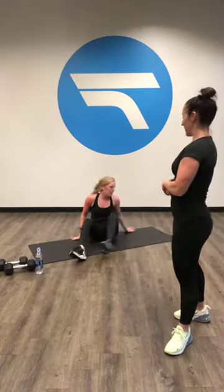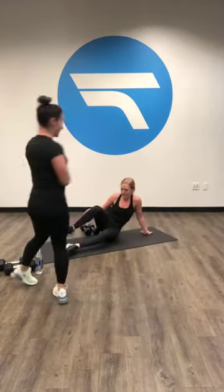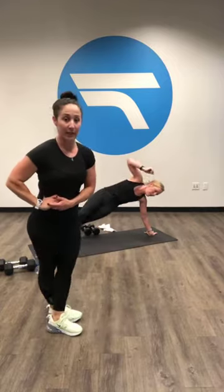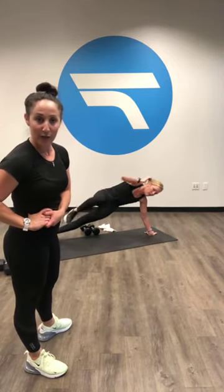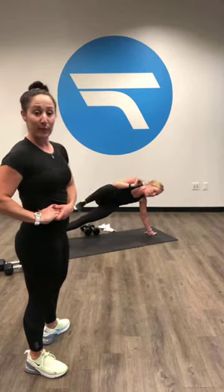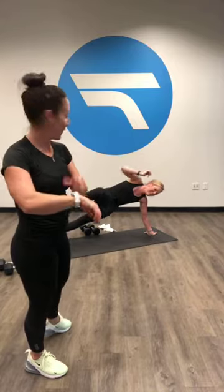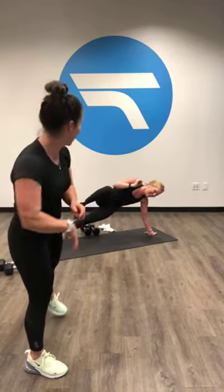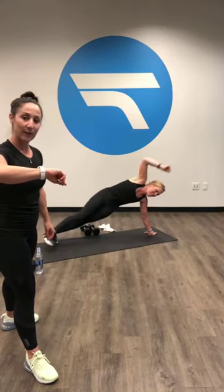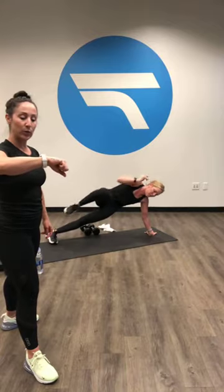Last 30 seconds. Tomorrow is recovery with Candice and Lauren, so don't forget to tune in because recovery is just as important as everything else. Y'all have been working pretty hard through all these workouts. 10 seconds left. Keep going, keep going, you're almost there. 5, 4, 3, 2, 1.